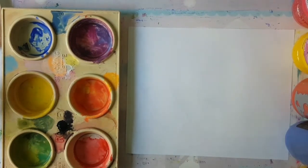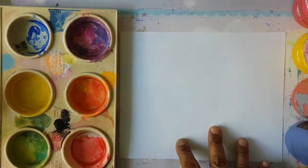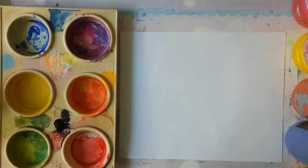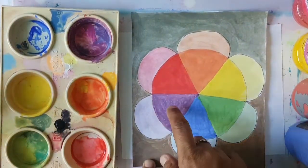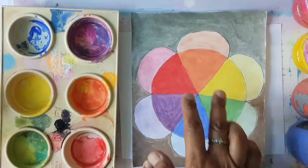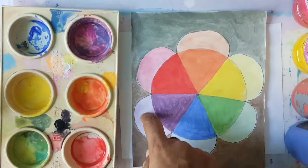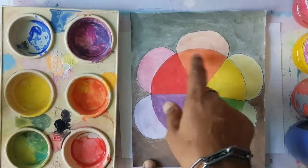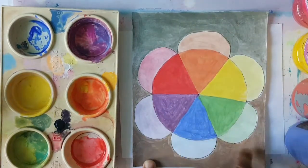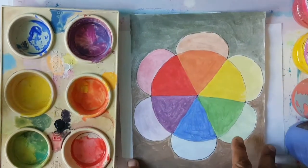Boys and girls, today we are going to use our primary colours and all the colours of our colour wheel. You remember what you did last week — we used the primary colours red, yellow and blue to create our secondary colours of orange, green and purple, and we made tints using white. We added white to our primary colours to get a tint, and we added black to yellow and orange to get a lovely shade.